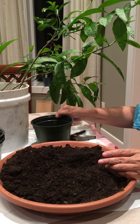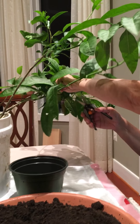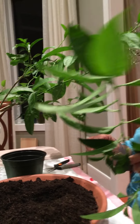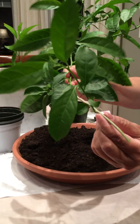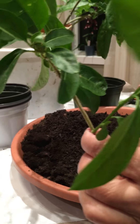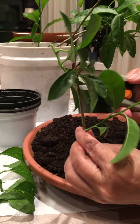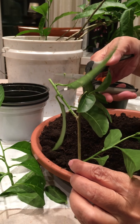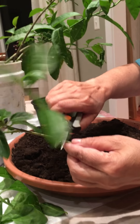I cut some branches from the old plant. See, that plant is a little bit brown — not too brown, but a little bit brown. I'm going to trim the rest of it and then trim all the leaves also.